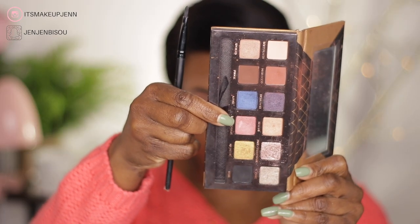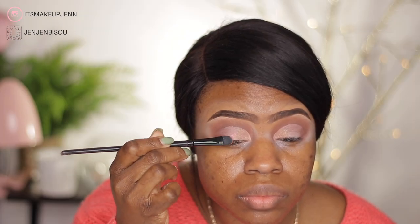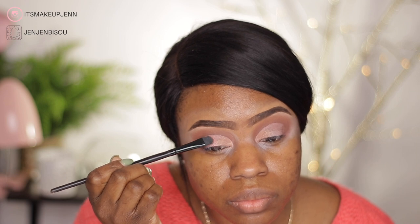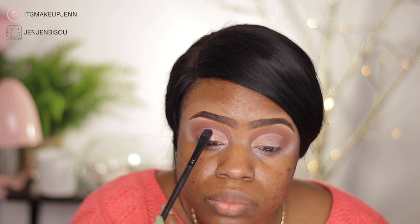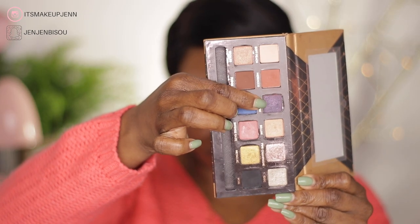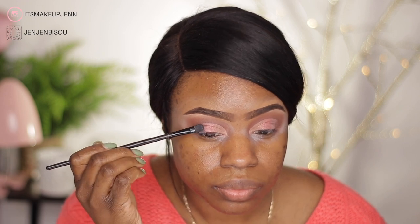Next to Spoiled I will be using the shade Intense Gaze, which is a pink shimmery shade. And next to Intense Gaze I will go in with this purple shade, which is Heirloom.